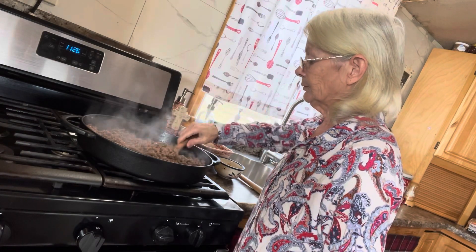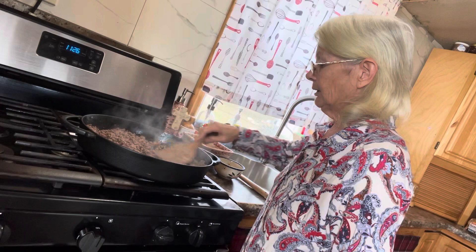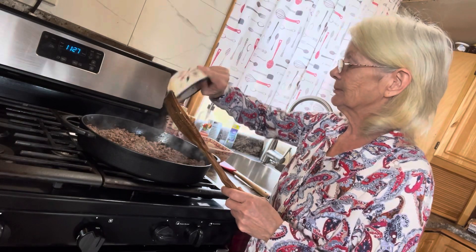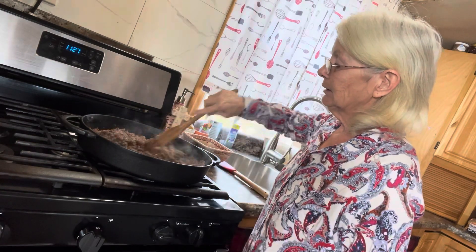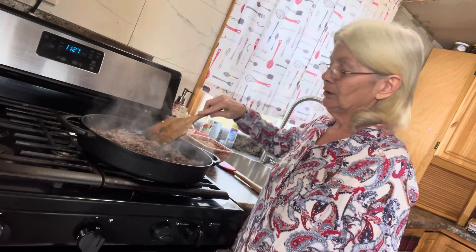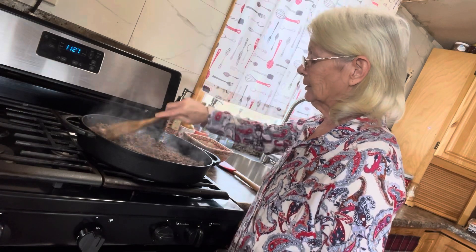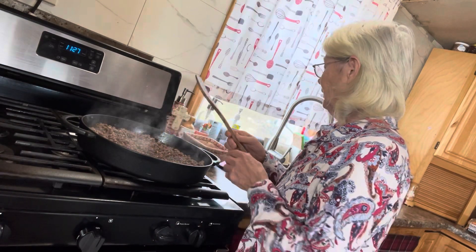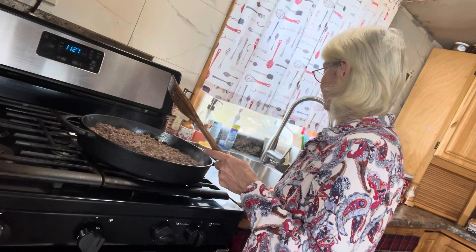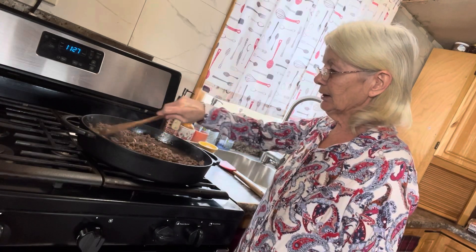I'm going to add in three tablespoons of Worcestershire sauce. Give that a quick stir. Now I'm going to add in a couple cups of beef broth. We'll let that cook for a few minutes, and then we'll come back and throw in a couple tablespoons of cornstarch to thicken it up a little bit.